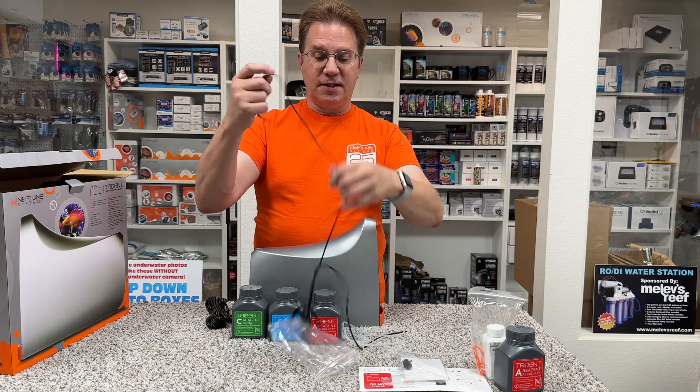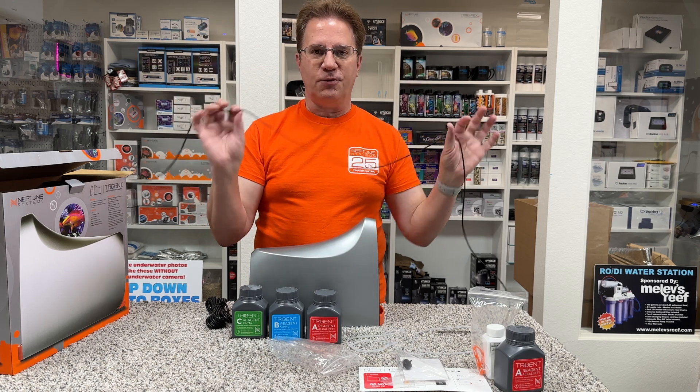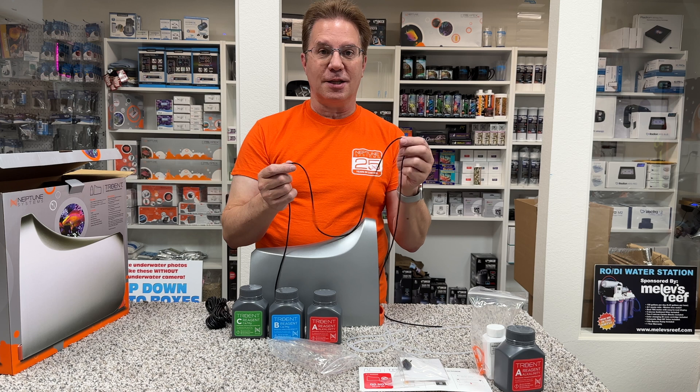But on the intake line, this distance is very important for it to grab the right water sample. And if you shorten this tube or make it longer, you're going to get skewed results. So it's very important to not do anything different than what they recommend in the package.